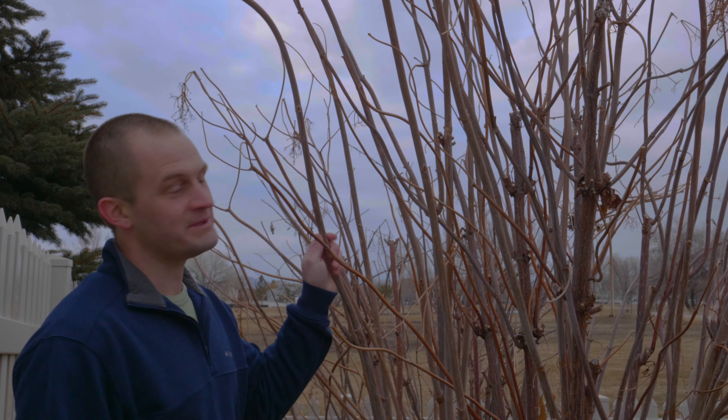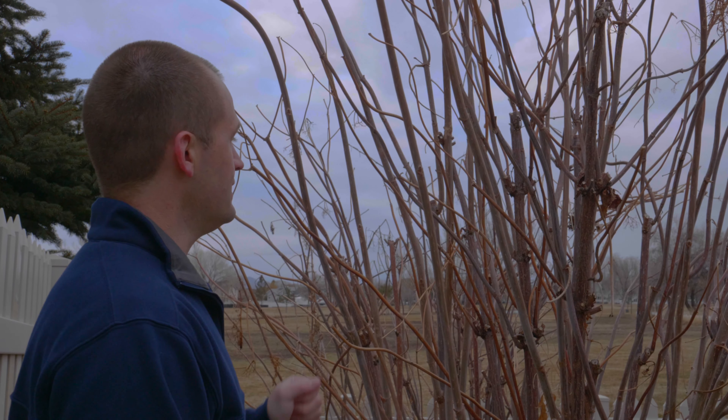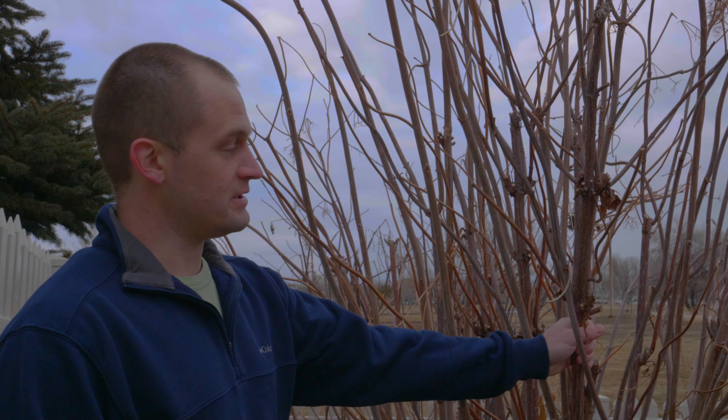Let's trim some elderberry, shall we? When I come out here in the wintertime when it's cold, I like to first identify which stalks I'm going to keep and which I'm going to discard.